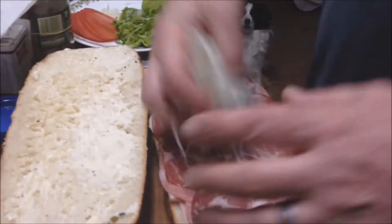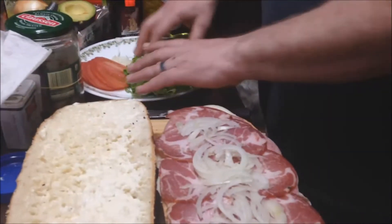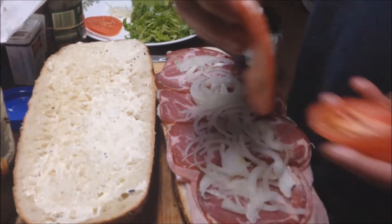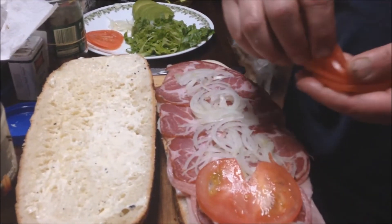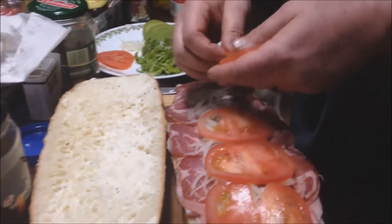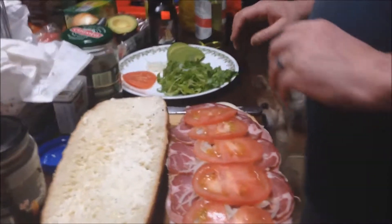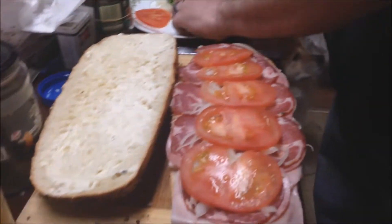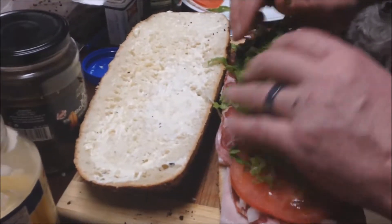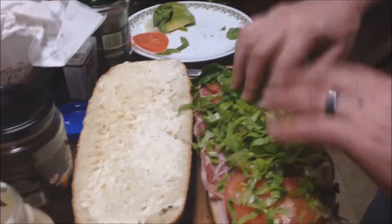I'll go ahead and put the onions right on top, right down the middle. Then I'll take my tomatoes — that's my big beautiful tomato. Then we're going to take some lettuce. I used romaine; you can use any kind of lettuce you want. Just slice it nice and thin.